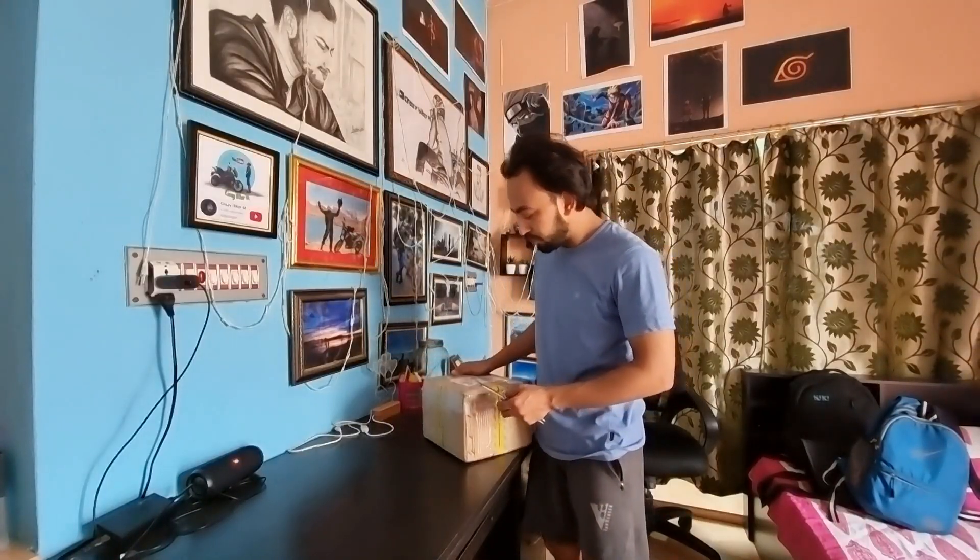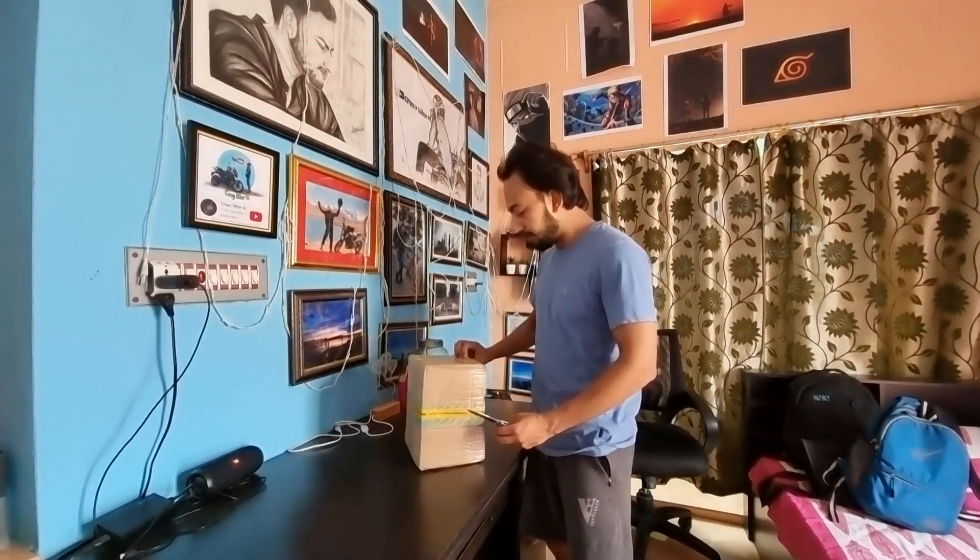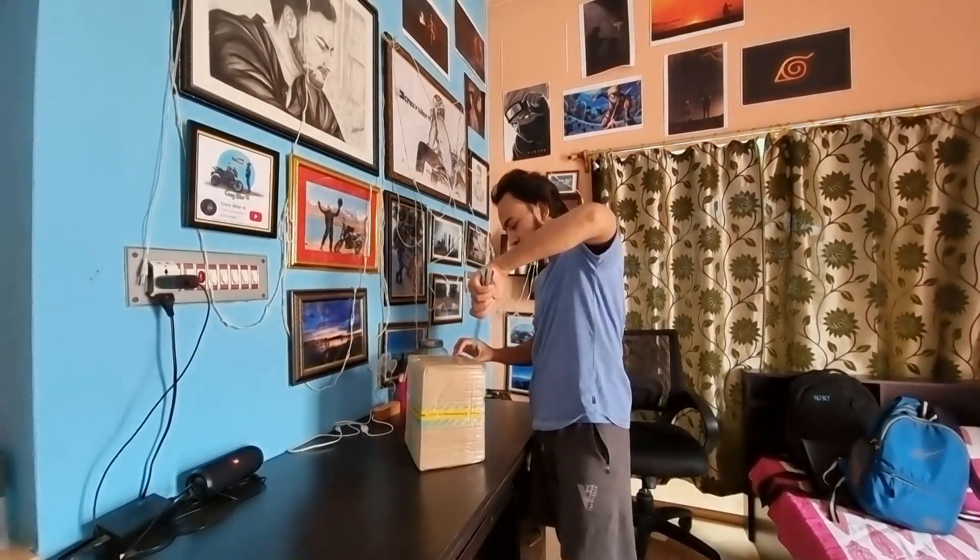So, this is the box from Bandit or Speed Shop. Let's unbox this and show you guys what's inside the box.